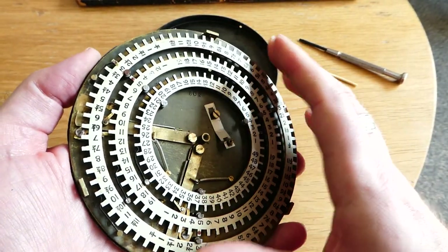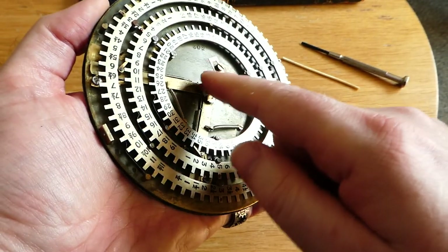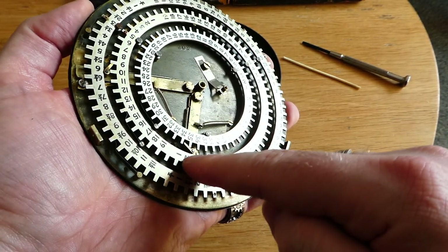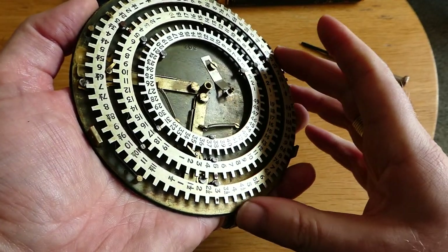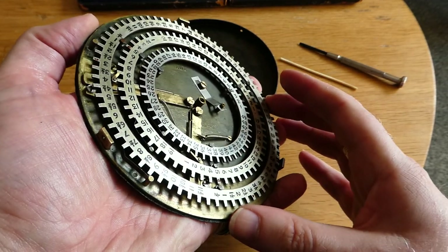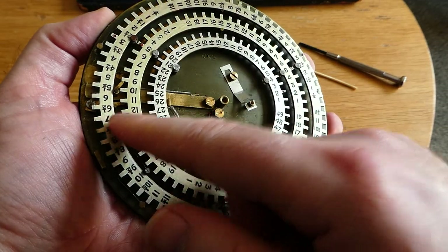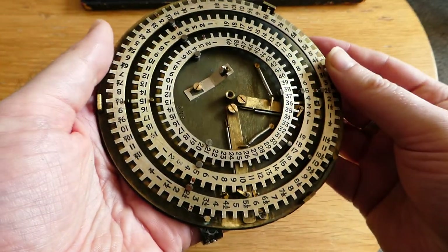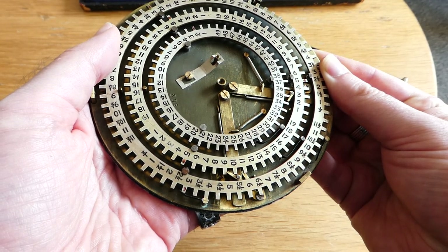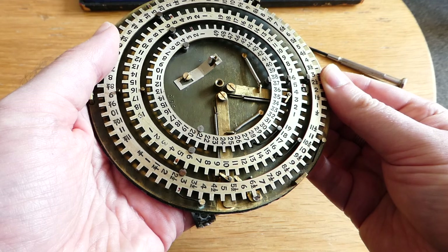Here you can see the mechanism — it actually has rings rather than discs. These two bars are the carries: from the outer disc to the middle disc, and then from the middle disc to the inner disc. As the ring moves round there's a little pin underneath the ring, and that hits this small lever here. When that pushes that lever, it pushes the arm which in turn has a small latch that pushes the middle ring.